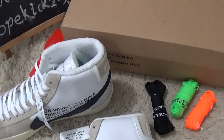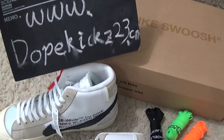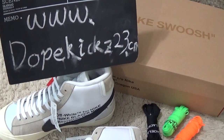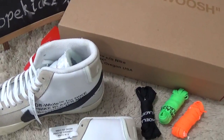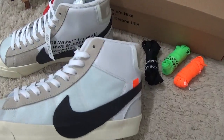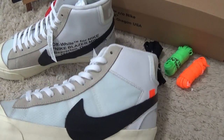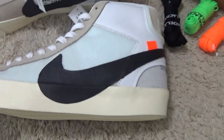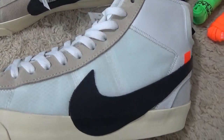Hi friend, welcome to our video for the authentic sneakers. Here is our style. Now I will show you the new rivals of Off-White and Nike Air Force 1 High Top. Let me check the details of the new sneakers.